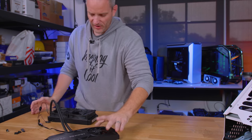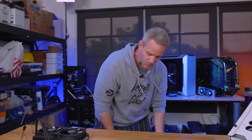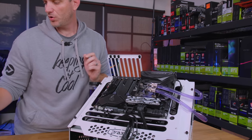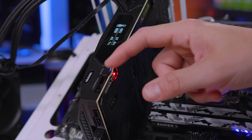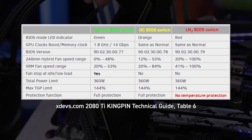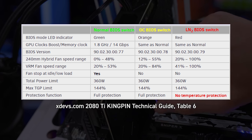So with all that out of the way, I took it up on the test bench to see how much we can get out of this thing without going any sort of exotic cooling. It's a triple BIOS card — you've got a normal BIOS, which is a green light; an OC BIOS, which is an orange light; and an LN2 BIOS, which is a red light.